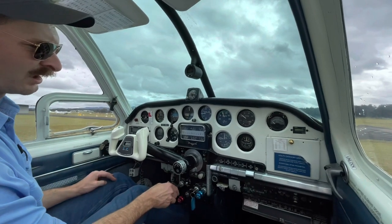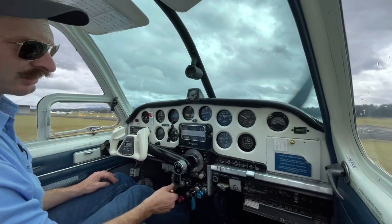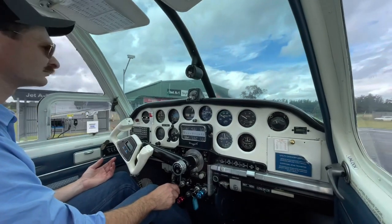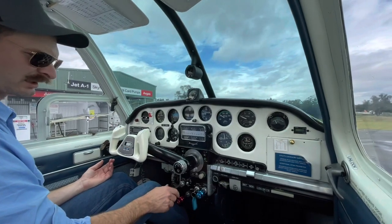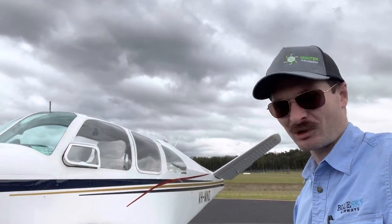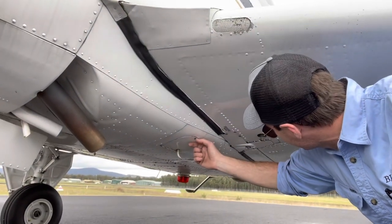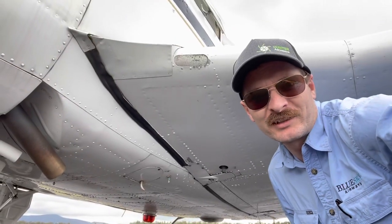So I've drained a fairly significant quantity of water out of particularly the right hand tank, but also a bit out of the sump down here - the lowest point in the fuel system, which is under that little door down there. One of the risks of old aeroplanes and rainy weather.